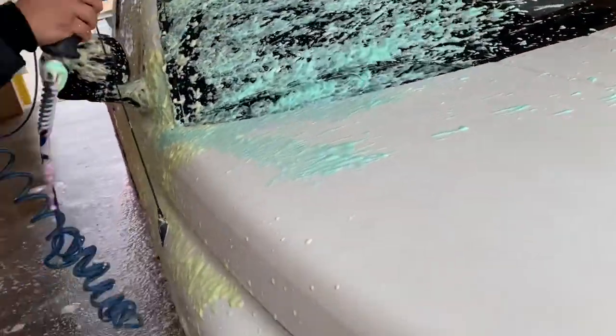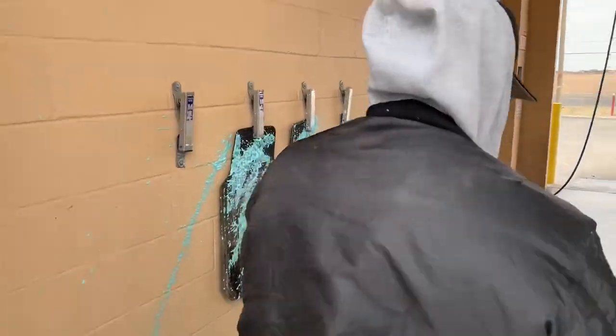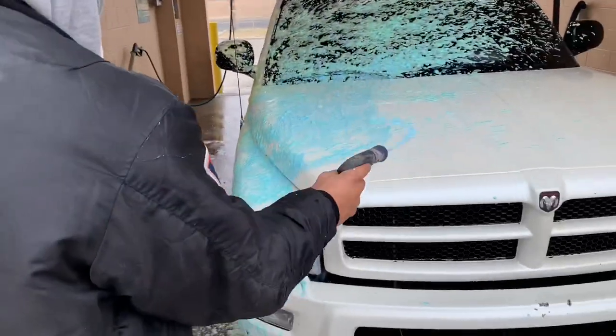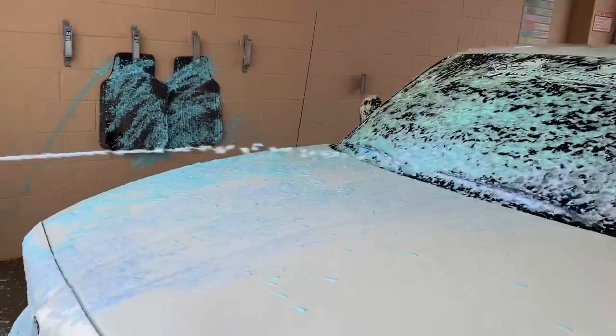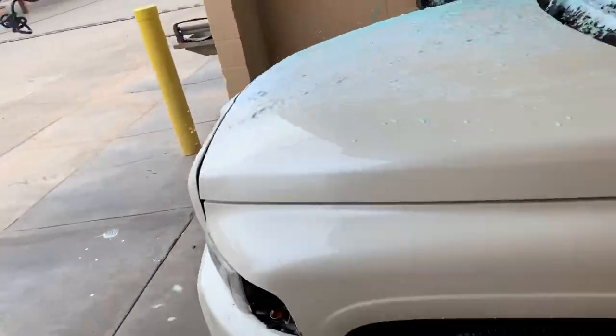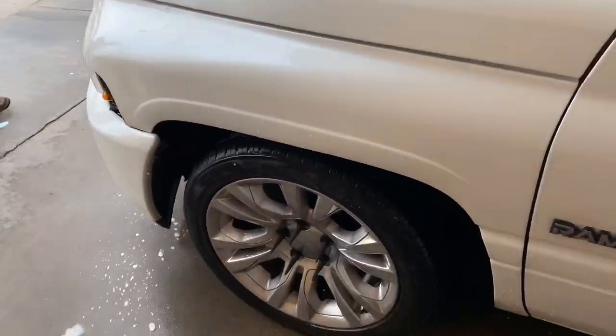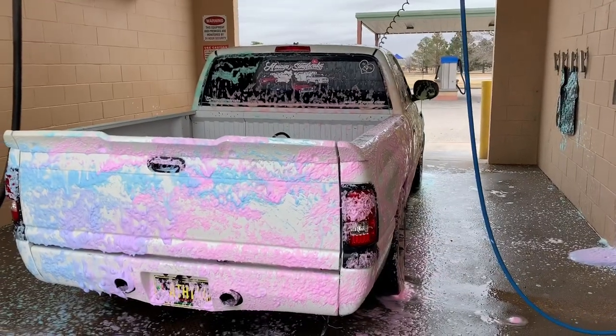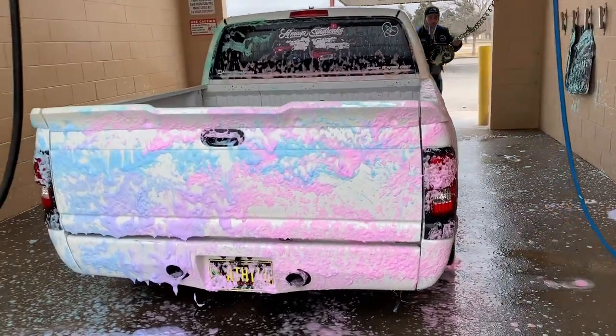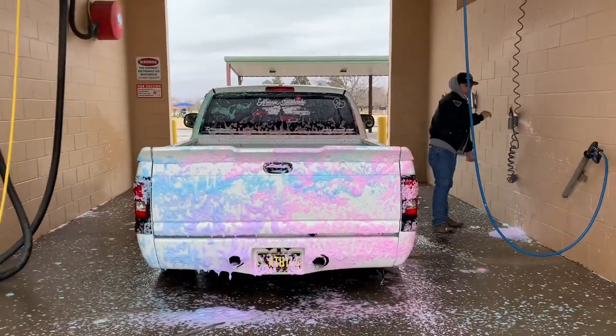I think this is the best car wash we've ever been to. The ones in Colorado are trash, they're garbage. This one's sick - they have so many options. I know it's all empty but it's cool, you don't have to wait, you don't have to stop.